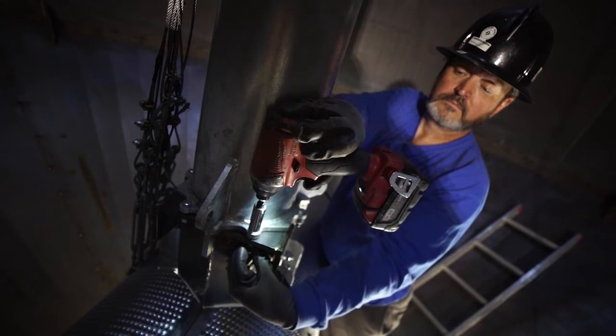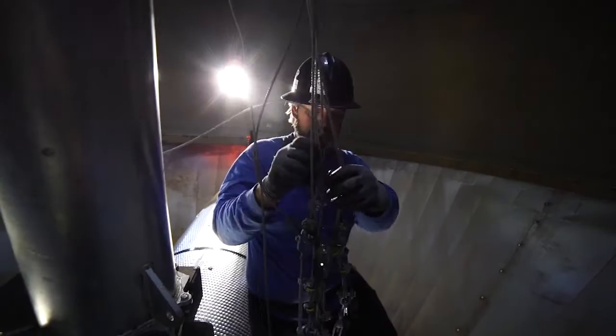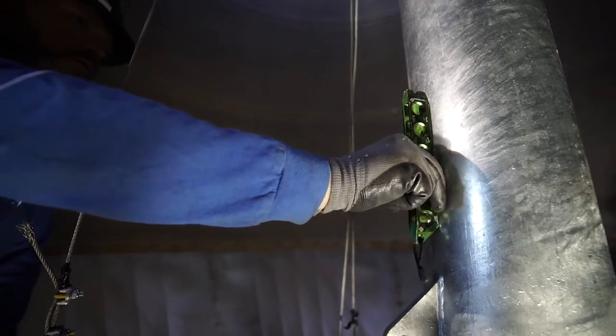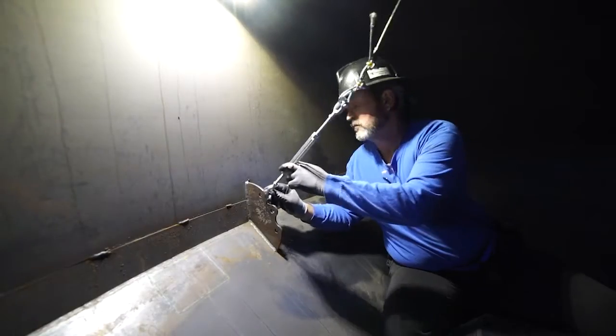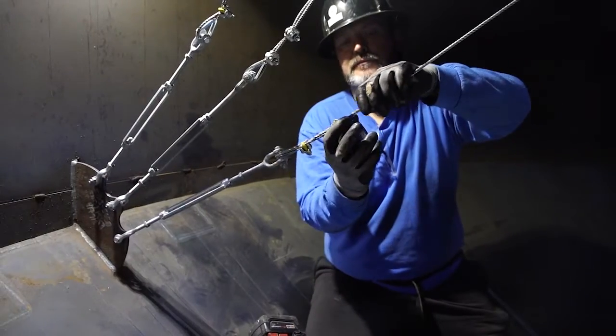Tighten the bolts with your impact driver using your 9/16 inch deep socket and straighten your cables. Place your level on your missile, attach your cables to the anchor points and tighten, then tape up your cutoff ends.